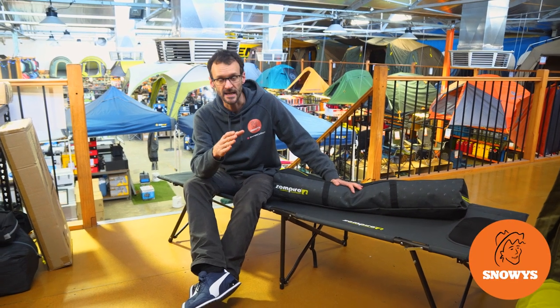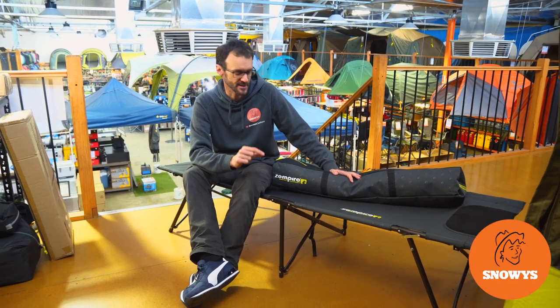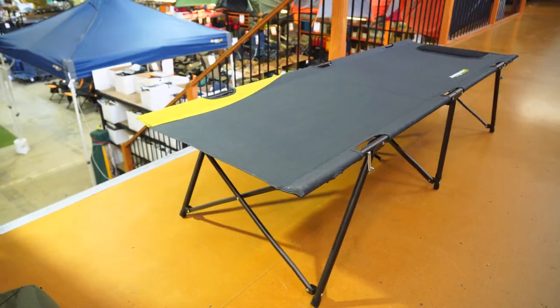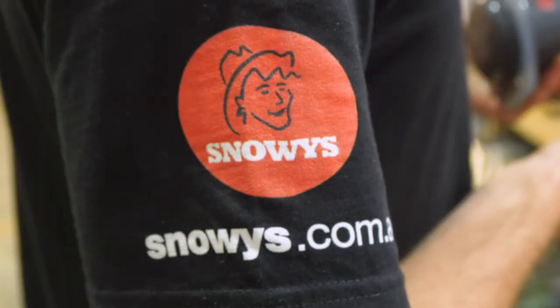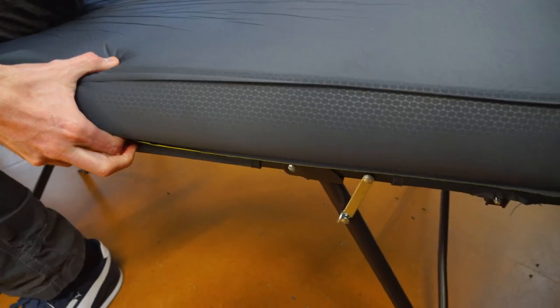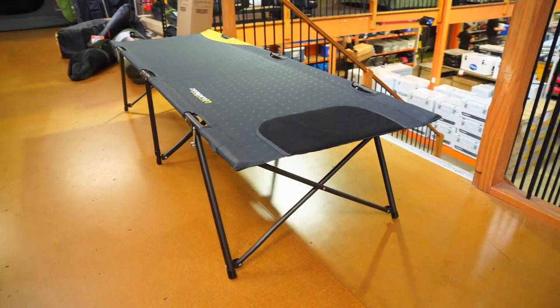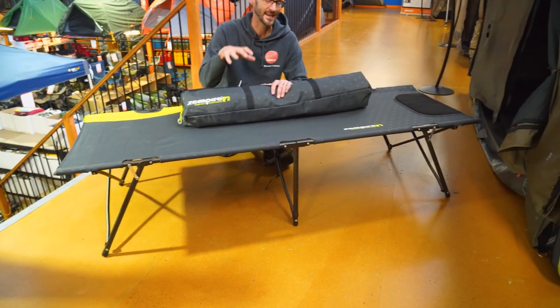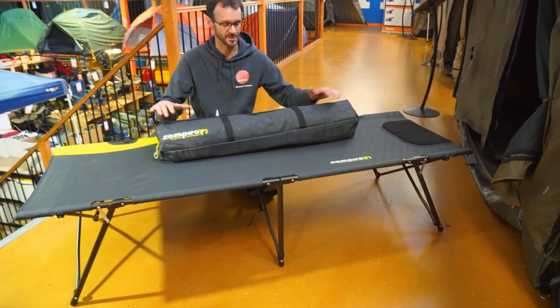This is the Zempire Speedy Bed Single Size Camp Stretcher. It's a nice, sturdy, easy to set up stretcher that's gonna make you sleep comfortably no matter where you set up camp. I'm gonna run through all the features, let's check it out. Hey folks, Ben from Snowys here today with the Zempire Speedy Bed Camp Stretcher — a really sturdy and easy to set up camp stretcher.